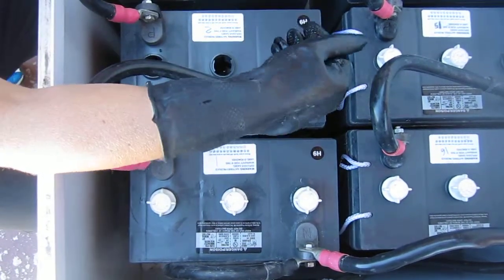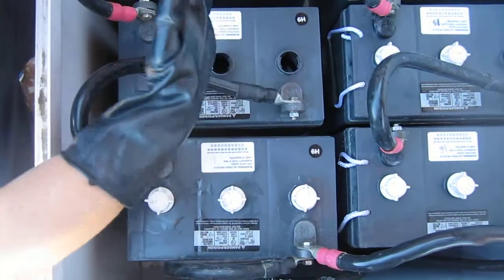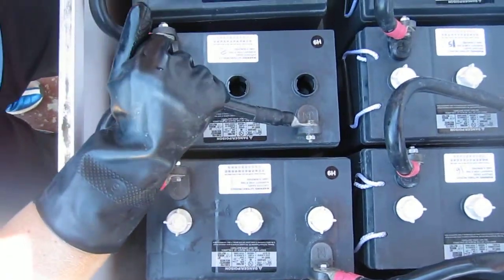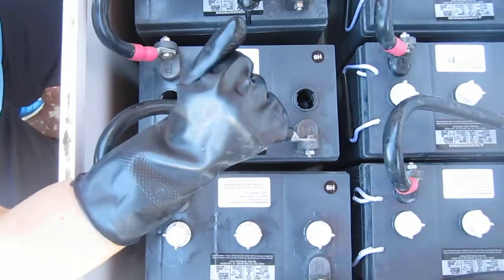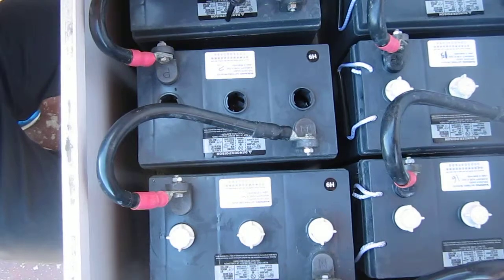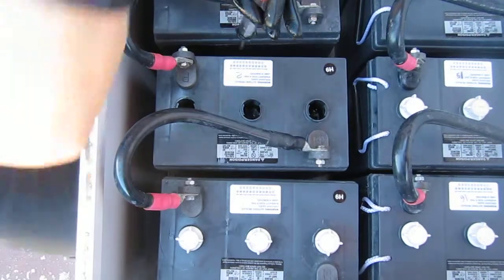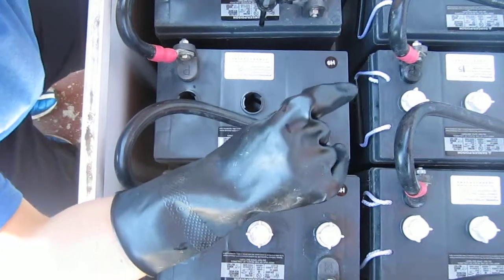So we can't fill it too high. Also, if it gets too low, on the inside there are all these plates — they look like pieces of cardboard on their edge — and if any of those are exposed, that's really bad for our batteries. It will reduce the life of the battery. That's when we use the graduated cylinder and add distilled water to bring it back up to an acceptable level.